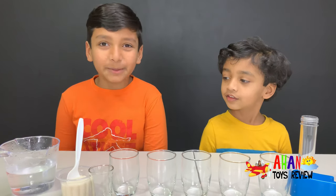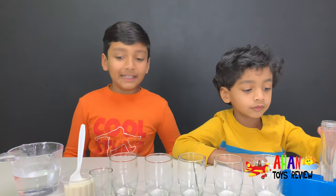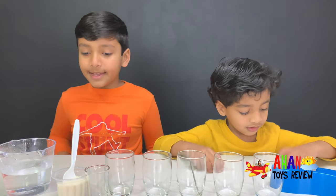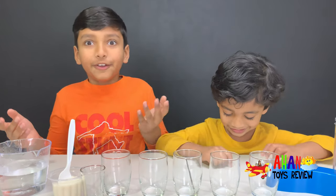Welcome to Day 6 of our science experiment. Today we're going to do a really easy experiment with things that you already have in your home. We're going to do the density experiment with sugar water. The ingredients needed are so easy to find: sugar, water, and of course food coloring.